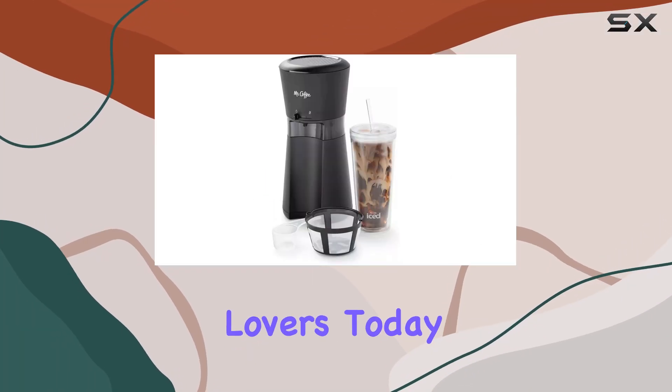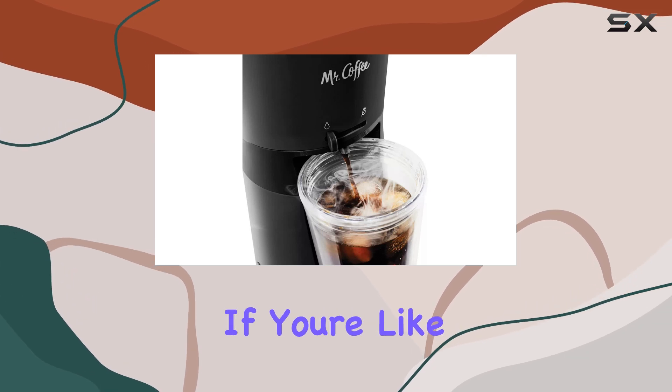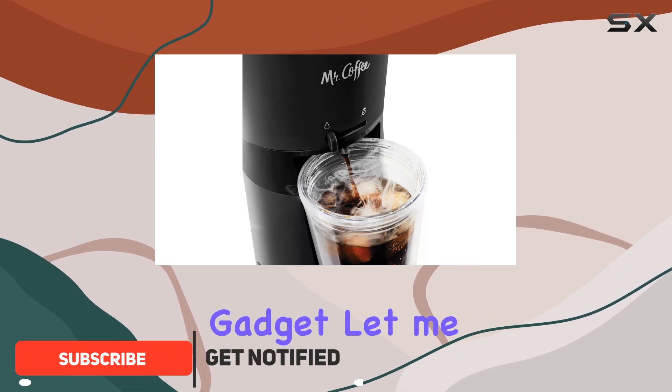Hey there, coffee lovers! Today I'm here to talk about the Mr. Coffee Iced Coffee Maker. If you're like me and can't go a day without your dose of caffeine, this might just be your new favorite gadget.